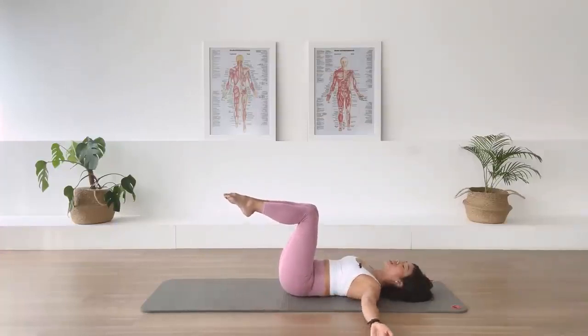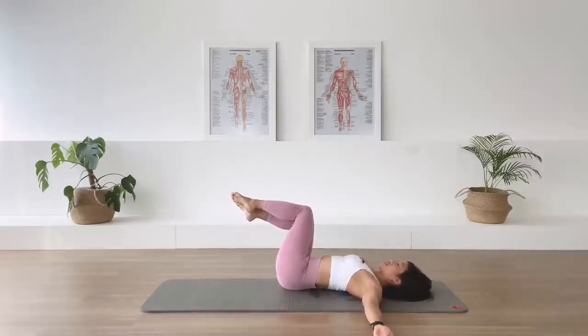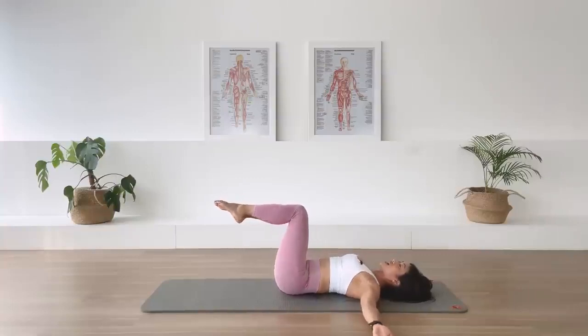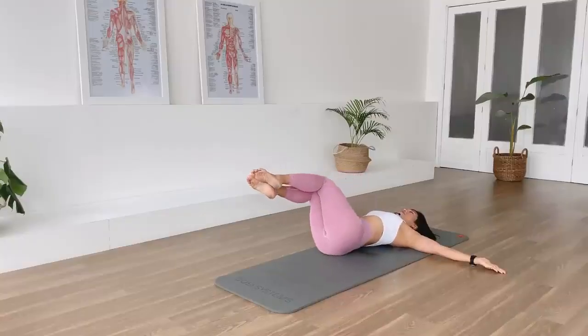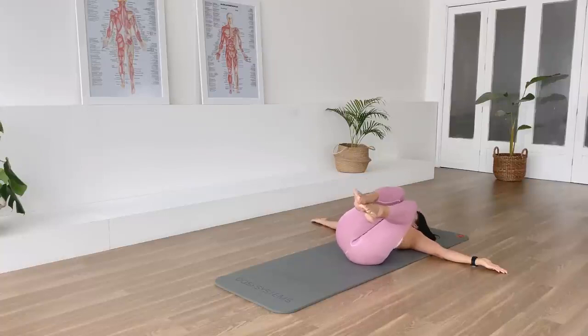Squeeze the thighs in for me. Open the arms out to T position. Spine twist supine. Moving from the waistline. Inhale, we rotate to the right. Legs stay together. Exhale, come back to center. Inhale, over to the left. Shoulders anchor down. Exhale, come back to center. Inhale, over to the right. Exhale, come back. Inhale, over to the left. Exhale, come back.